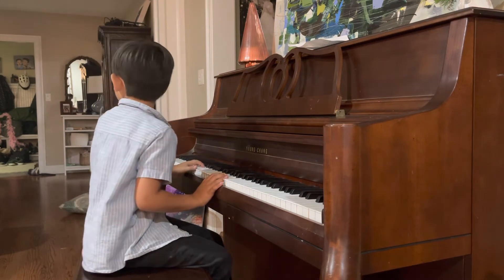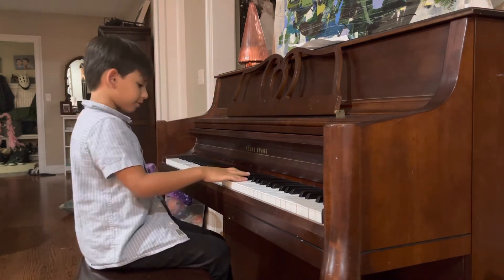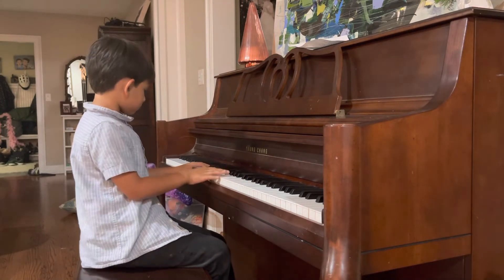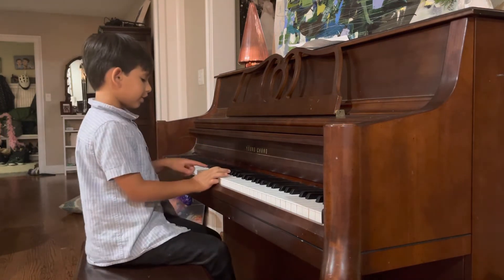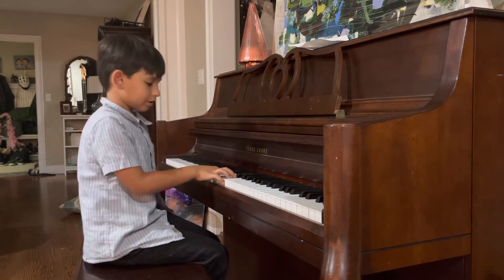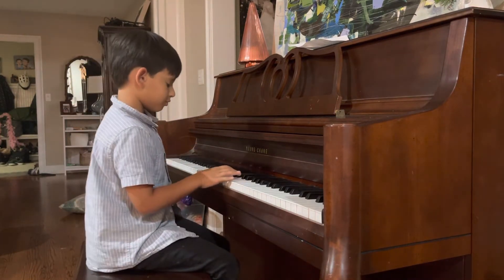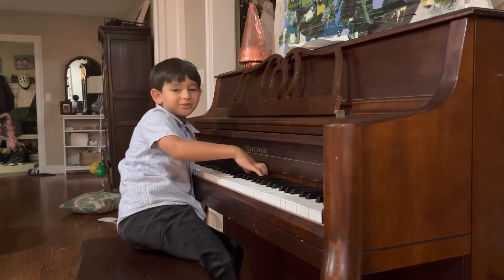So here we hit the E, and then E, G-sharp. Now let's start from the beginning — I might play a little bit fast because I'm kind of used to it. So the next part is go to E, two notes higher from middle C. Second finger play G-sharp, and then third finger playing B. B is from A, one step higher. If you don't know what a step is, I'll do a video about that.